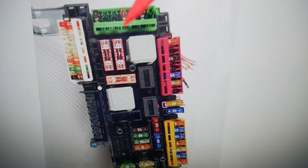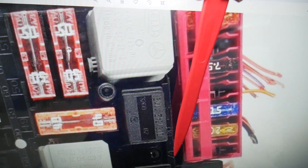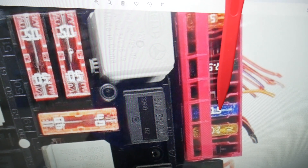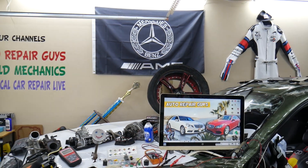In that cluster of pin fuses, next to every fuse you have a number indicating the fuse number — for instance, 74, 75, and 76. Right there is the 15-amp fuse — that's the one you need to check for the rear USBs. Hopefully this video will be helpful. Thank you for watching, see you next time.